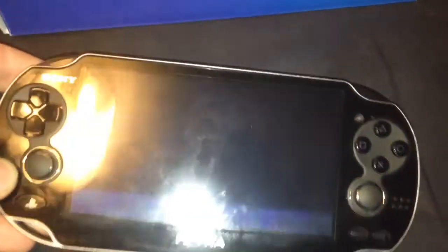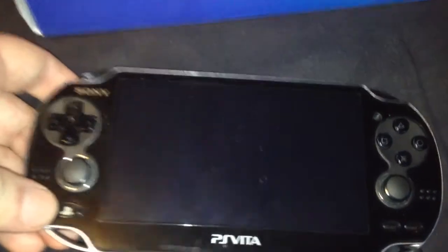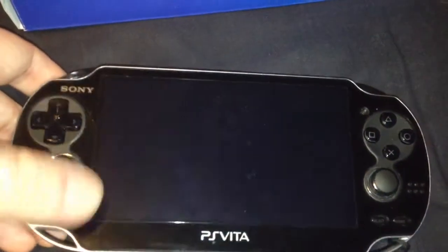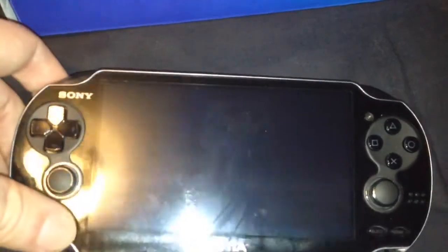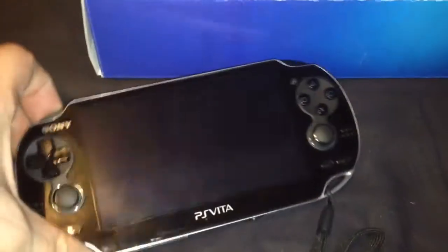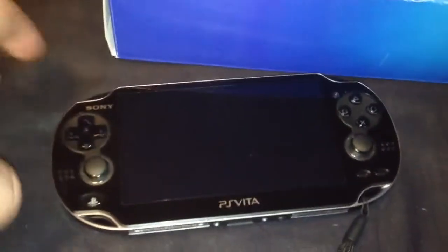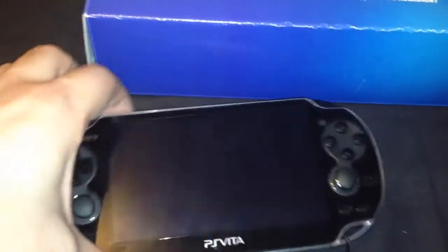Secondly, the screen protector I've put on there, which I did want to get on there because when you're touching the screen constantly with this device I didn't want to get it all mucky and scratched. So that's the only plus side I'd give this — the front screen protector — purely because I was forced into it, since if I were to order one it would have taken a few days to get a Hori one or whatever.